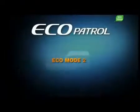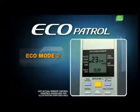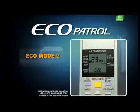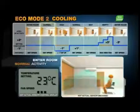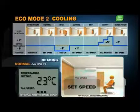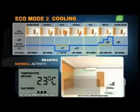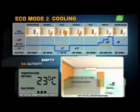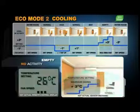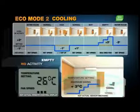Cooling using Ecomode 2 gives you even more savings. To access Ecomode 2, turn on the air conditioner and press the Ecopatrol button twice. In Ecomode 2, you enjoy everything as with Ecomode 1, plus added energy savings. This is because, when the room is empty, Ecopatrol automatically raises the room temperature by three degrees instead of two, saving you even more.